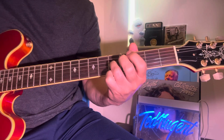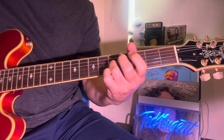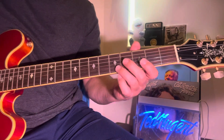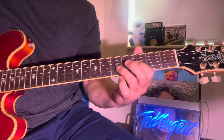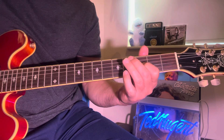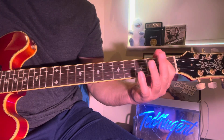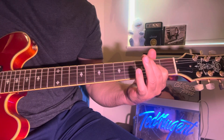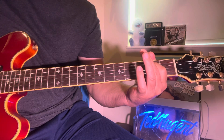Then this C note. So instead of a chromatic down, this note is played on an open on the B string. So: C, B, open B, then Bb. Open G, E, open G.